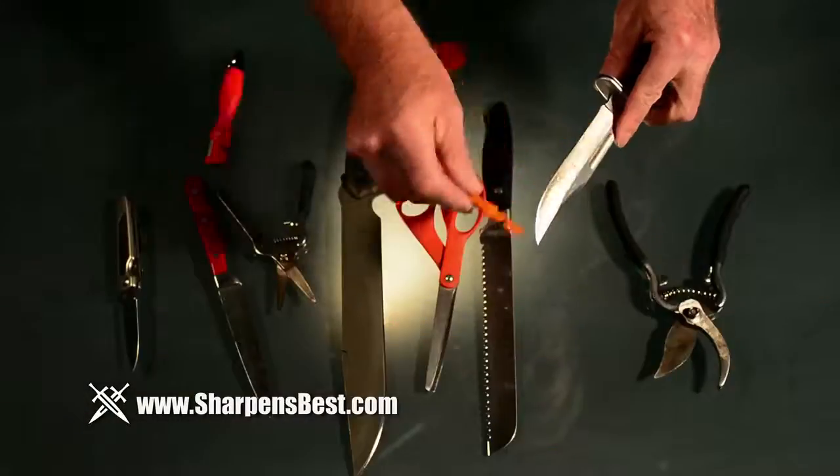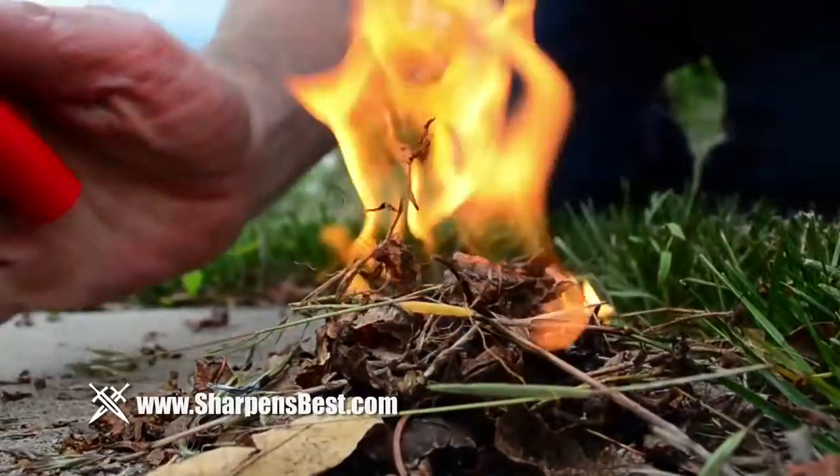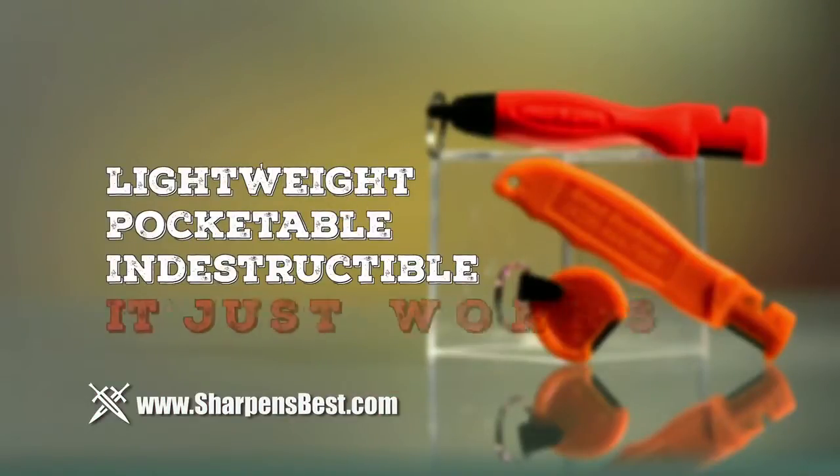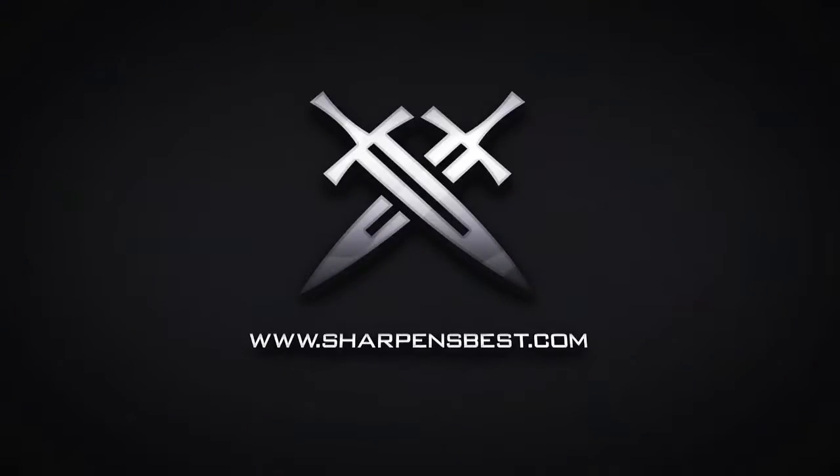Great for camping, hunting, hiking, and fishing. The SharpenSpark knife sharpener and fire starter saves money, resources, and time. Made from tungsten carbide and nylon, it's lightweight, pocketable, and indestructible. It just works. Go to sharpensbest.com.